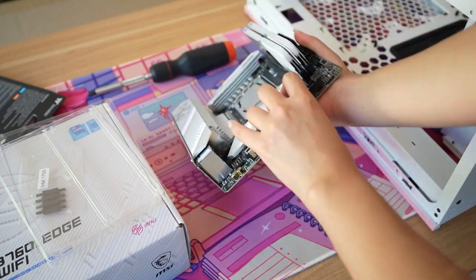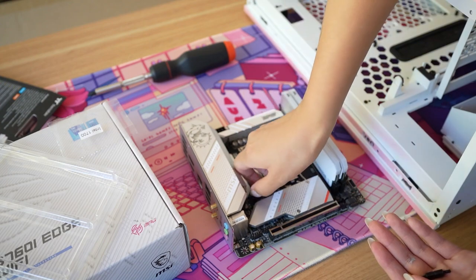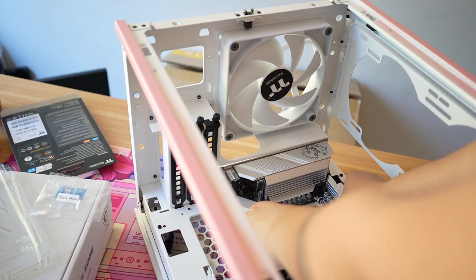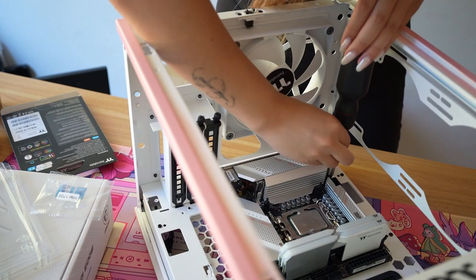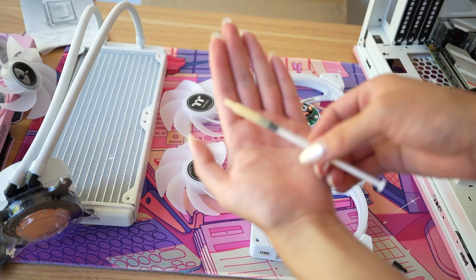Flipping the board over, there's actually an SSD slot on the back which I am using. Today I'm using the Kraken Z63 cooler — a 280mm cooler from NZXT that has an LCD display. I'm just screwing on the bracket that will hold the cooler onto the CPU. With the Tower 200, everything is kind of rotated clockwise 90 degrees, so all the ports will be at the top.